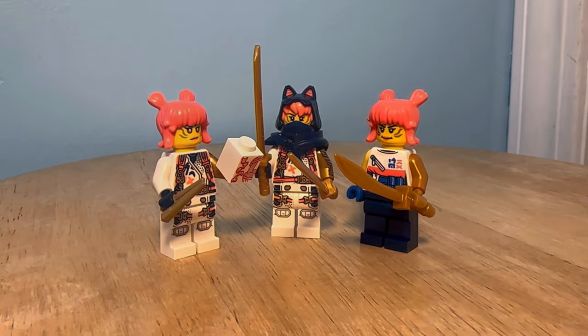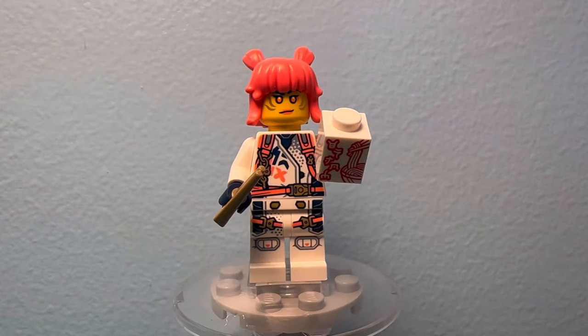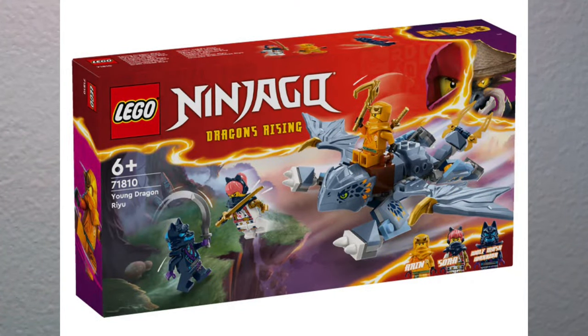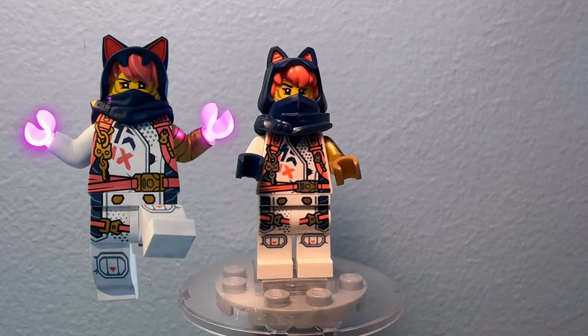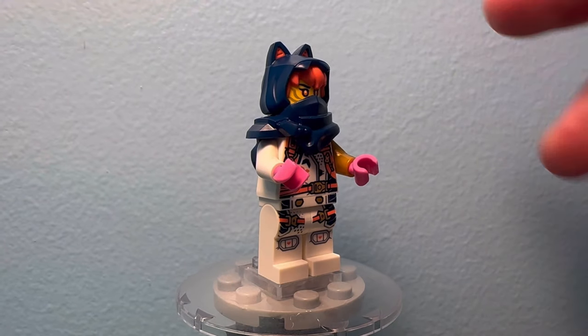Then there is Sora, who just like Aaron got a non-exclusive suit as well as a casual and ninja one. I gave the casual version this custom hair, but I'm sure you could just give her the new one that comes in that Ryu set. Then there is her ninja hood, which in the show does not have that buckle, so I decided to sand it off and try to make it a little slimmer. I also gave her these pink hands to match her tech power in the show.